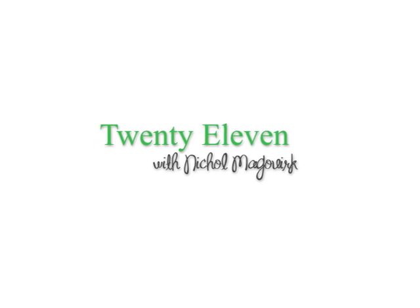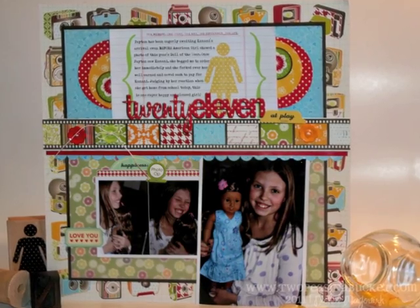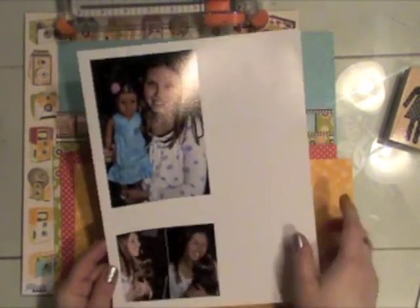Hi there, it's Nicole McWork with this week's From Start to Finish video. This week's layout features lots of bright colors and how to include lots of embellishment and dimension without the bulk.